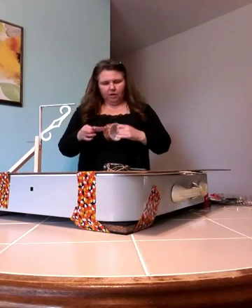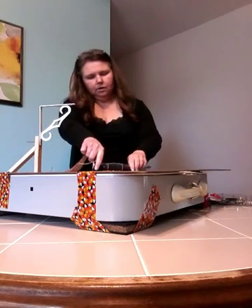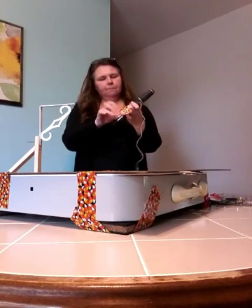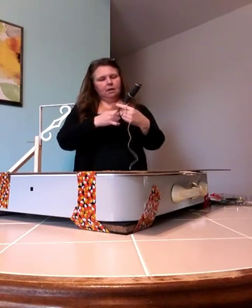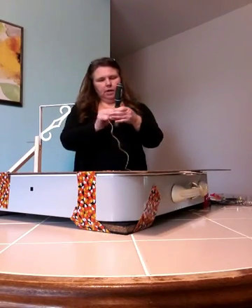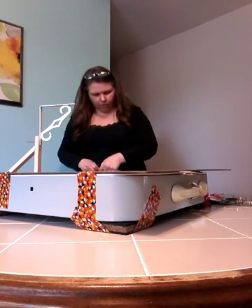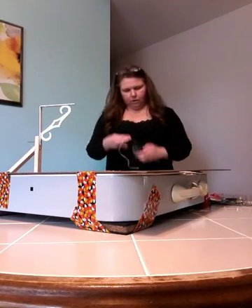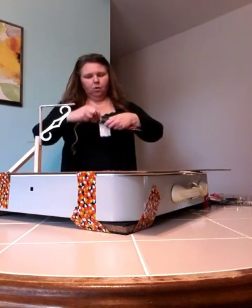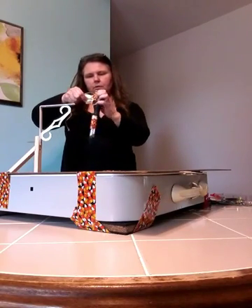To weight that Sharpie pen down really well, you can attach the Sharpie pen to a screwdriver. Give it lots of weight for a little more stable reading. And then you can attach the whole thing to the stand — that'll give it a really good reading.